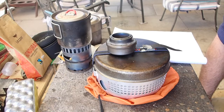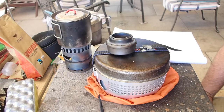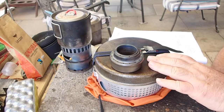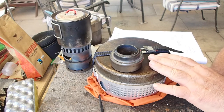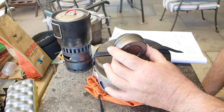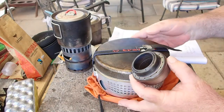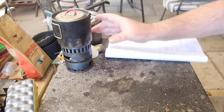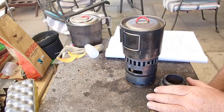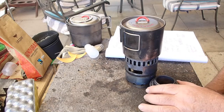Hi guys, it's Mike here from KS Bushcraft Down Under. I've had a viewer request about fitting the Evernew Titanium Burner into the Trangia stoves. For those that aren't familiar, Evernew make a line of titanium pots and a multi-fuel stove kit, such as the Mugput 500 - a multi-fuel stove that runs on solid fuel, wood, and of course the methylated spirits burner.